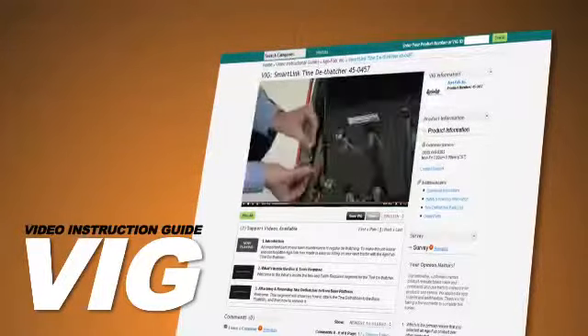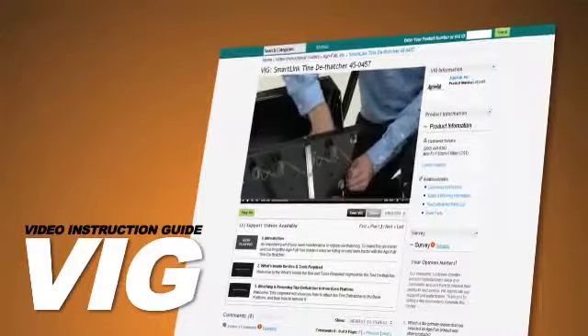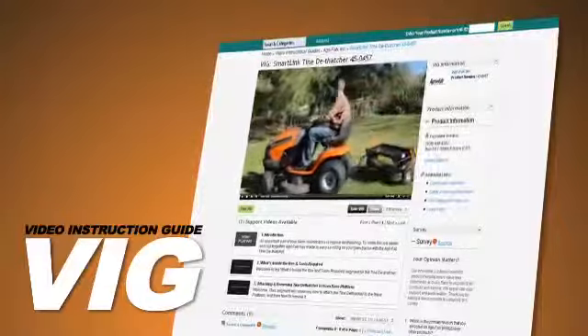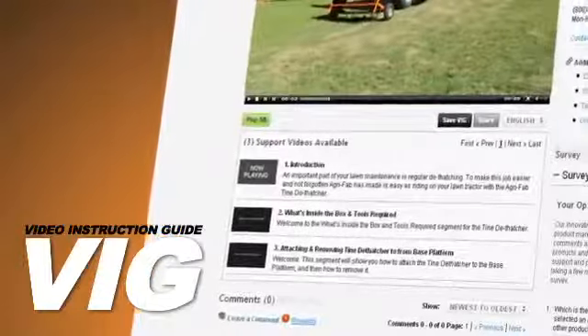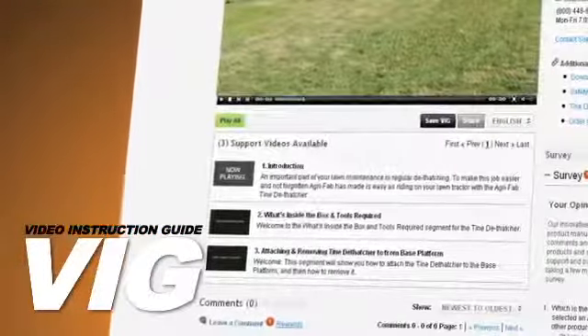To make your assembly go as quickly and smoothly as possible, we do recommend that you watch the entire VIG, either as or before you assemble your new Tyne Dethatcher. When you're ready to start, so are we. Just play the video segments below to see the step-by-step instructions for setting up and using the Tyne Dethatcher.